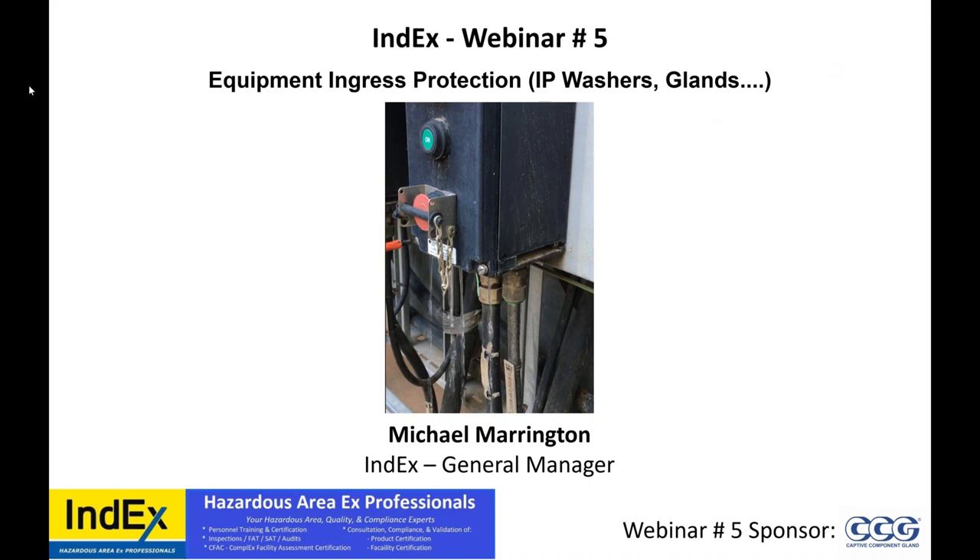So, equipment ingress protection — what's involved? The equipment, the glands, IP washers, the cable.